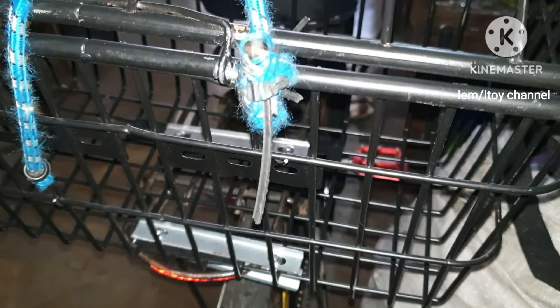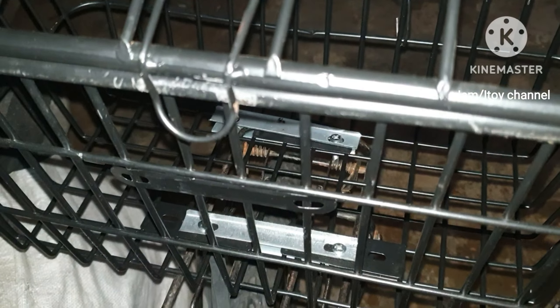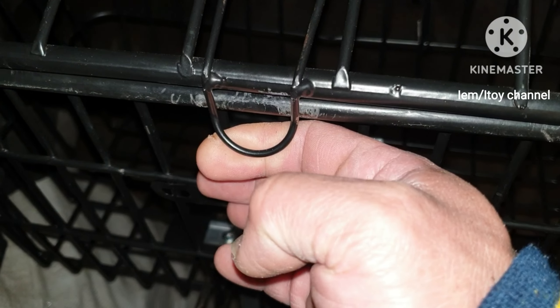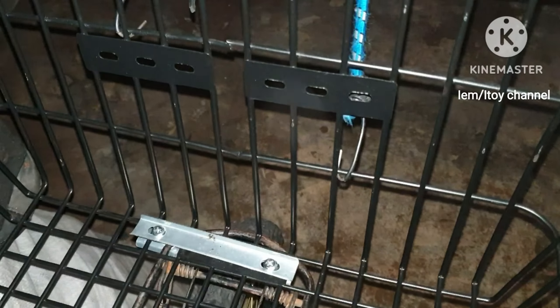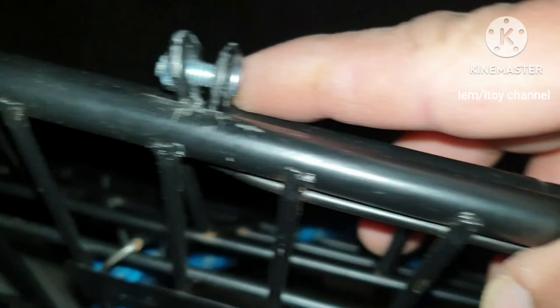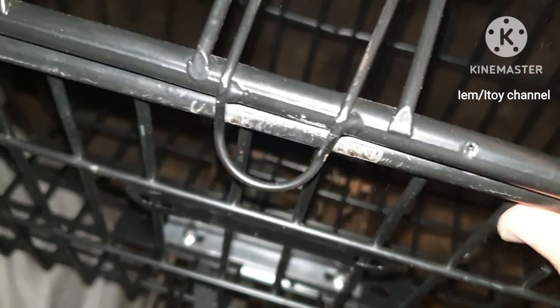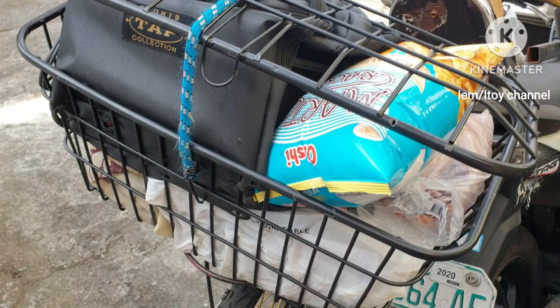Assembling the basket to the mountain bike looks like this. The basket has a clipping lock. I hope the small bolts and nuts will not loosen from usage. Here is the clipping lock. The basket is very helpful.